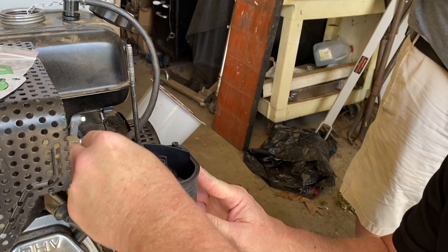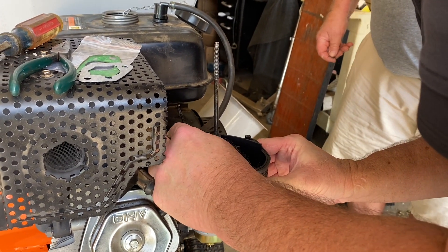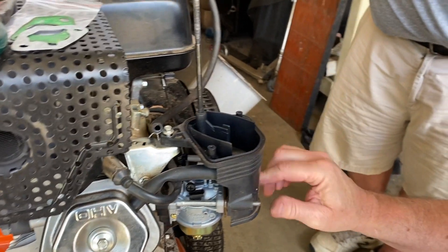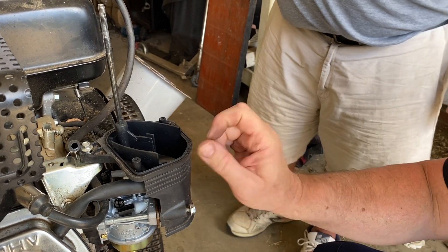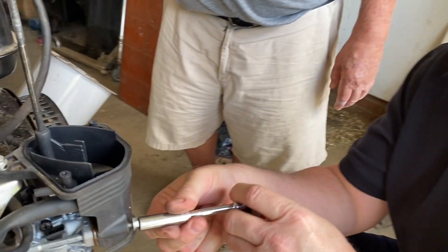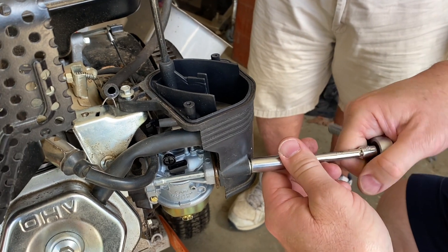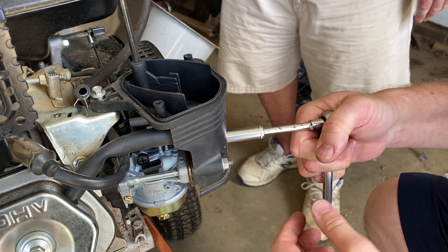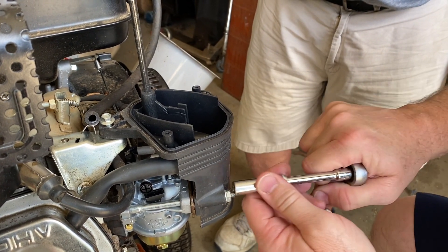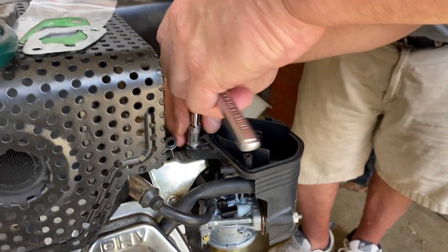Okay, we have three bolts to hold this in place. We're going to go ahead and start the one up top right quick. We got that started by hand, and we have two nuts out here on the end that we are going to install as well — 10 millimeter. I'm going to tighten these two down first. Alright guys, we're not going to go crazy on these — just kind of snug them down back and forth and that should be good right there. Then go ahead and tighten down our eight millimeter bolt up here.